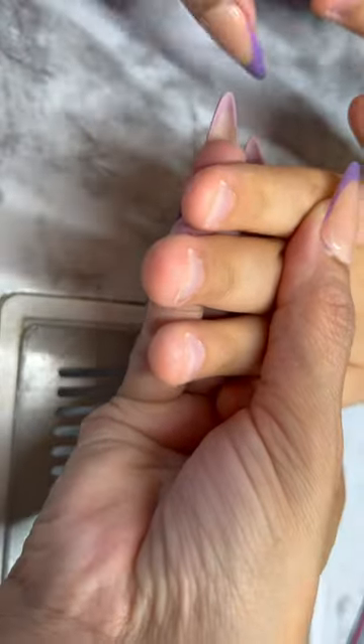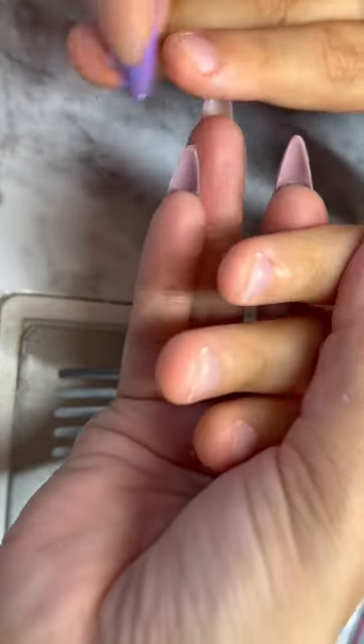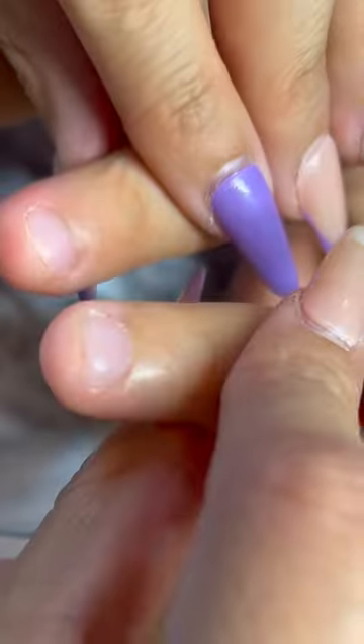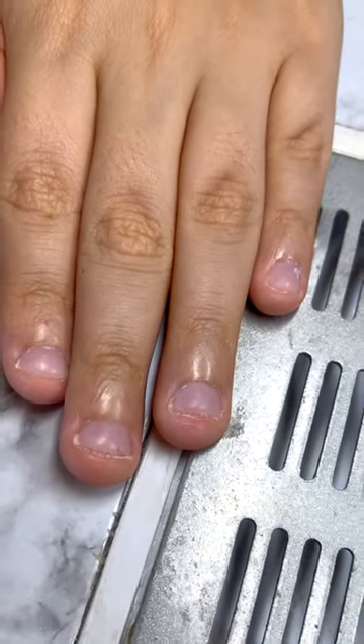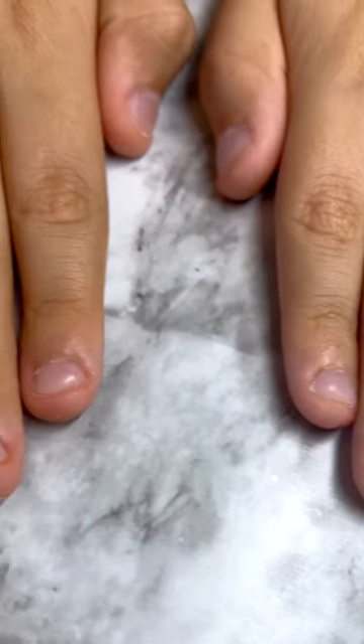For the top coat I decided to use a matte top coat so they don't shine, since he didn't want anything shiny. Here you can see the difference between his two fingernails — one looks thicker than the natural one — and here you can see both of his little hands done.